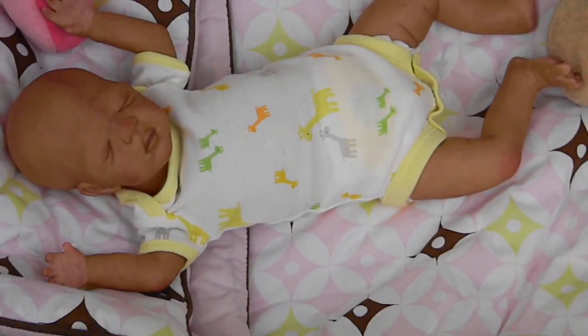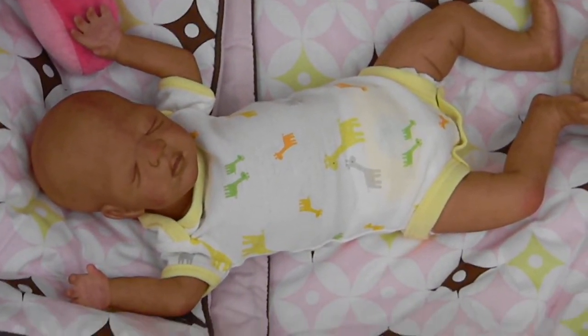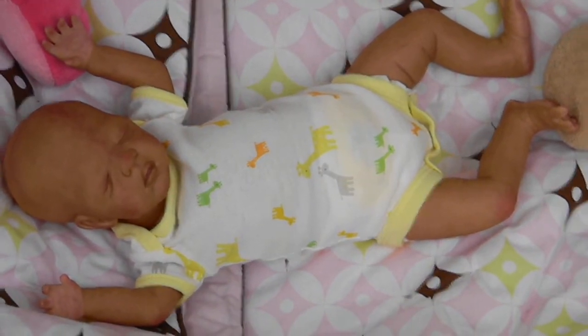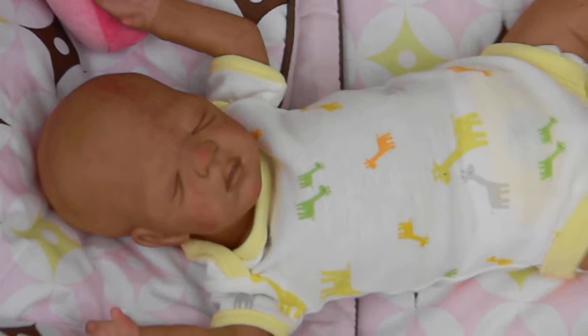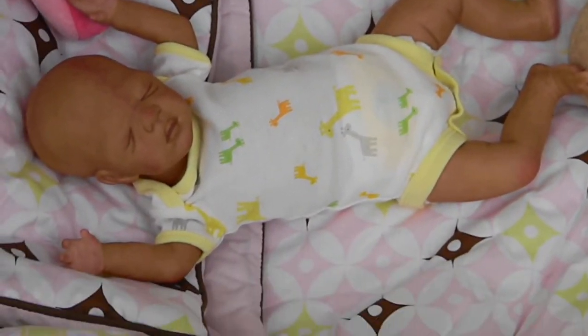Hey guys, I wanted to give you a little update on my baby here. I think I'm pretty much almost done with the painting. I just got to do the glossing and tipping the nails and everything. But overall the painting is pretty much done.